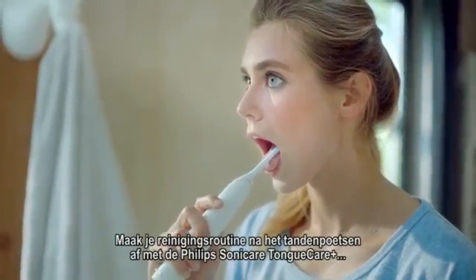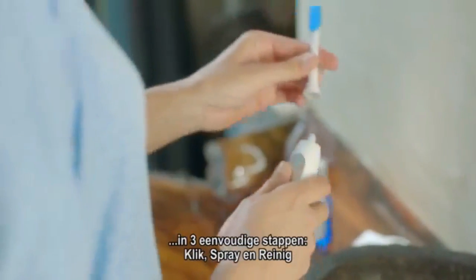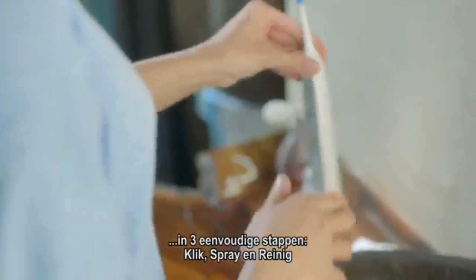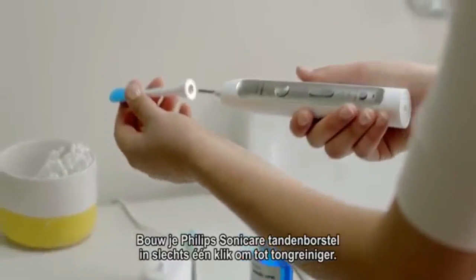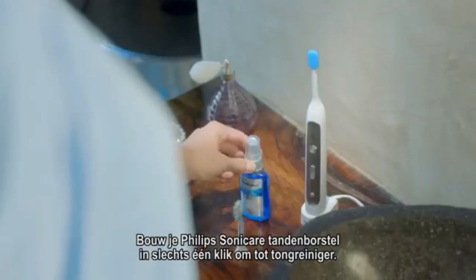After brushing your teeth, finish out your routine with Philips Sonicare Tongue Care Plus in three simple steps: Click, Spray, Clean. Transform your Philips Sonicare toothbrush into a tongue cleaner with just one click.